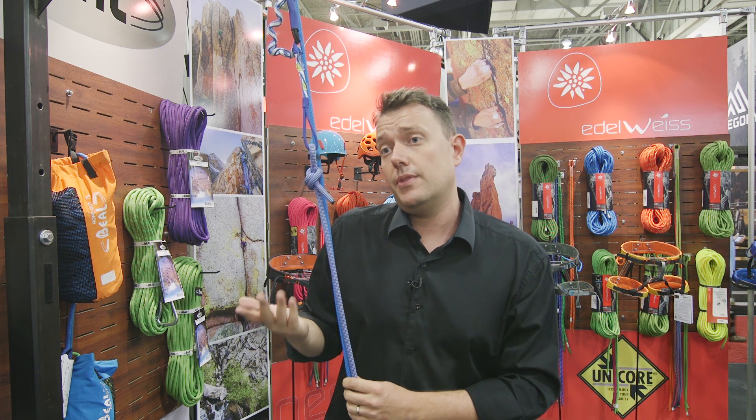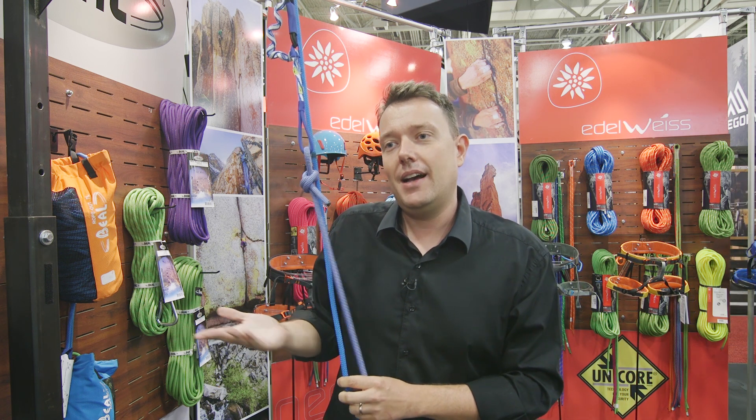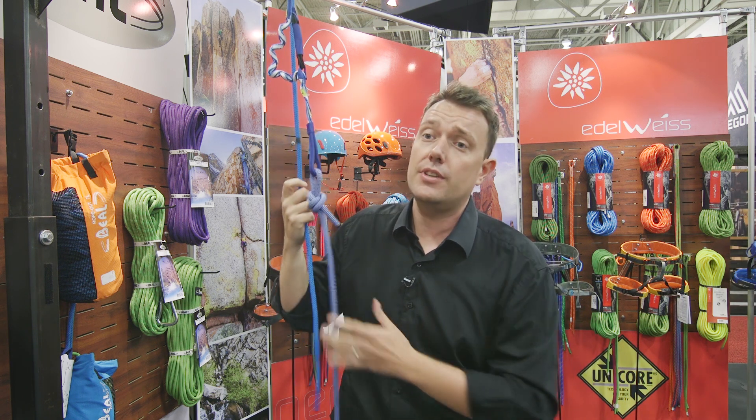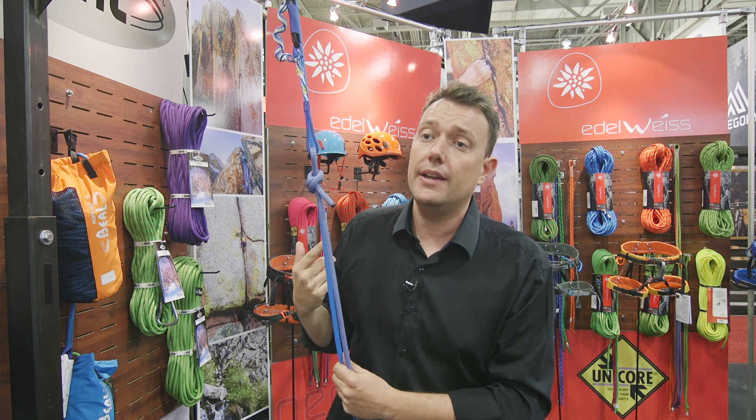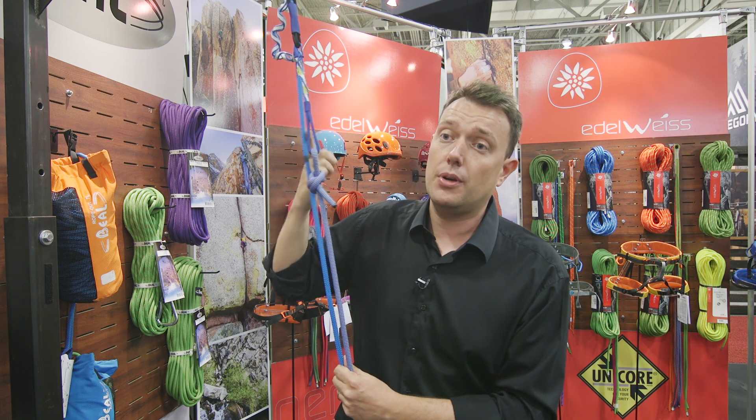The second use is for escaping, as the name indicates. You're climbing a multi-pitch route with a half rope, a rock falls and cuts one strand of your rope — you can still rappel down thanks to the Escaper. So the two main uses are: multi-pitching with only one single rope, replacing 60 meters of backup line; and as an emergency solution for any problem that can happen during the climb.